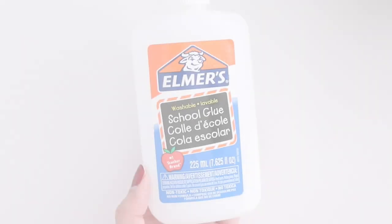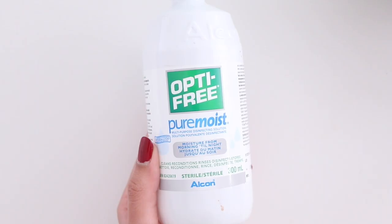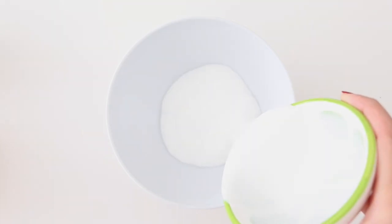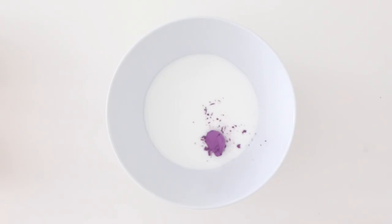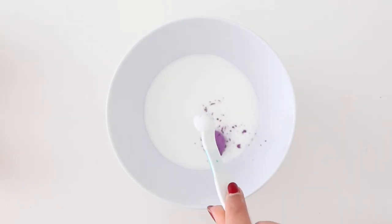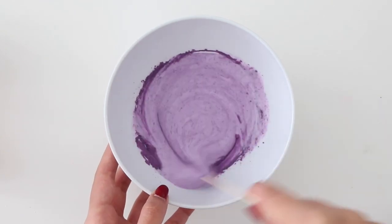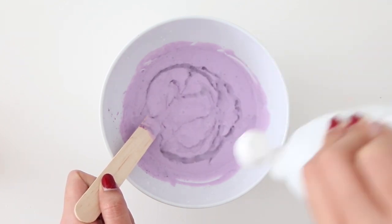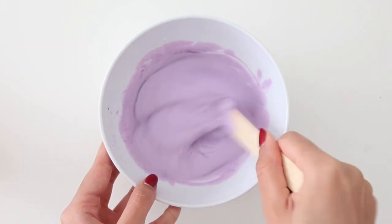Next up, I'm going to show you how to make color changing slime. You're going to need white Elmer's glue, baking soda, contact solution, and some color changing pigment — the same exact pigment I was using earlier. In a bowl, I added in half a cup of glue, one and a half teaspoons of the pigment, and a quarter teaspoon of baking soda, then mix that in. Finally, add in your contact solution, keep mixing, and keep adding contact solution until it turns into slime.